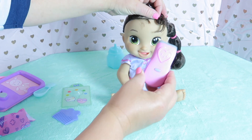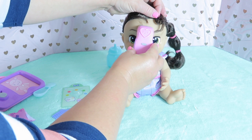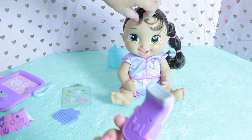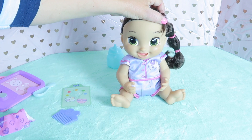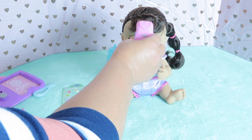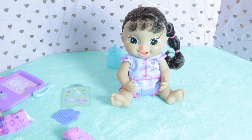Let's check her fever with the thermometer. You just place it on her forehead. So cute — I don't know if you can see, but her forehead turns red when you're checking her temperature. Oh, look at her nose — it's turning red. She needs a tissue.